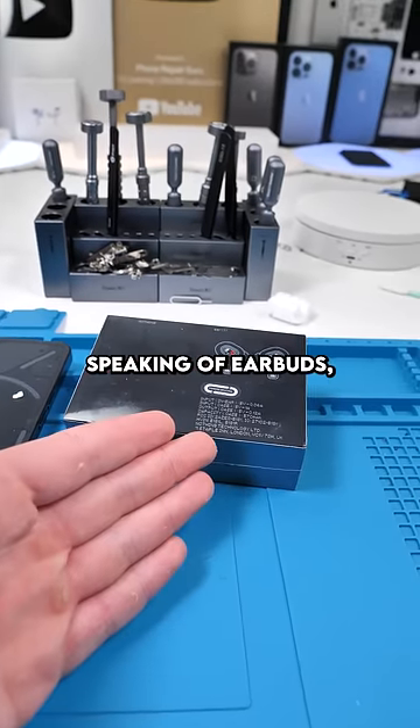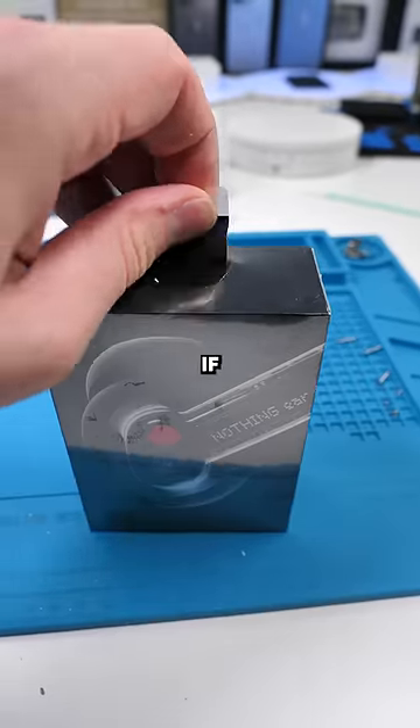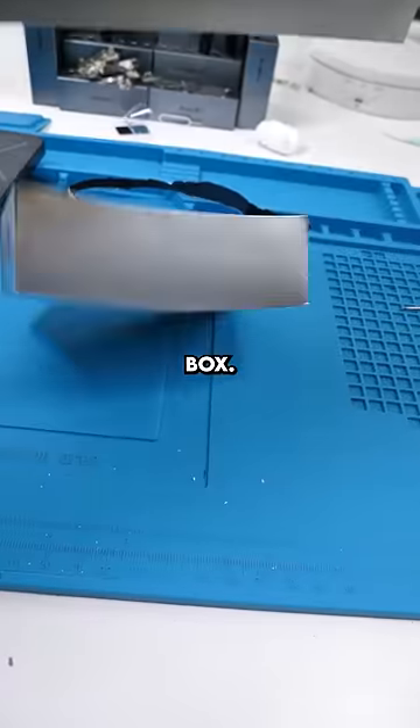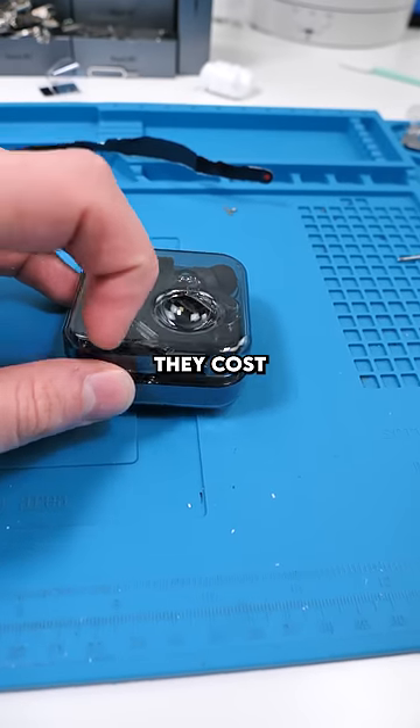Speaking of earbuds, I'm thinking about buying this microphone so you guys can hear what I hear. If you think that's a good idea, let me know in the comments because it's a thousand dollars. It's just a shiny silver box. These came out in July and they cost me $130.